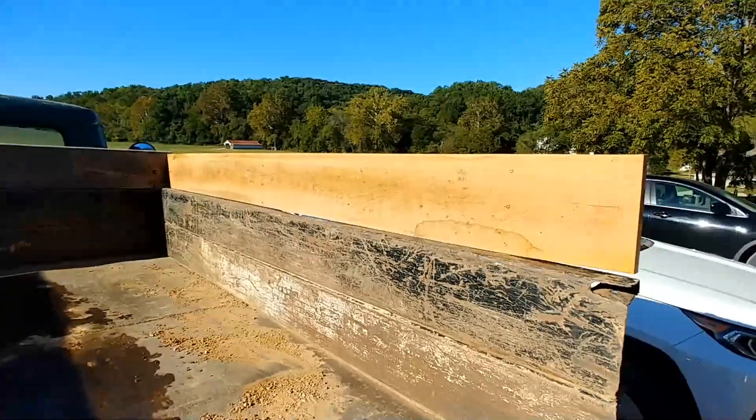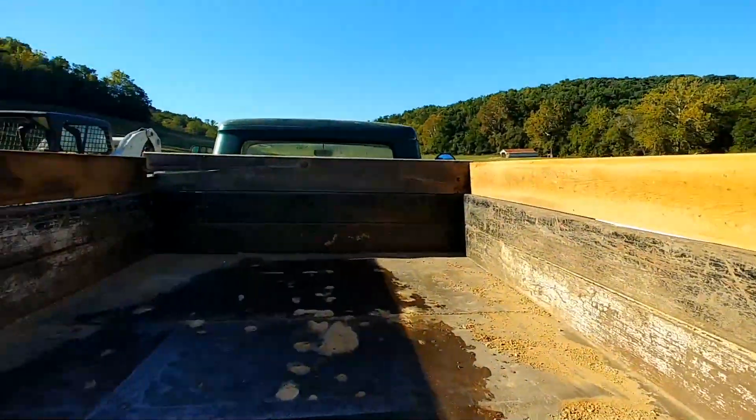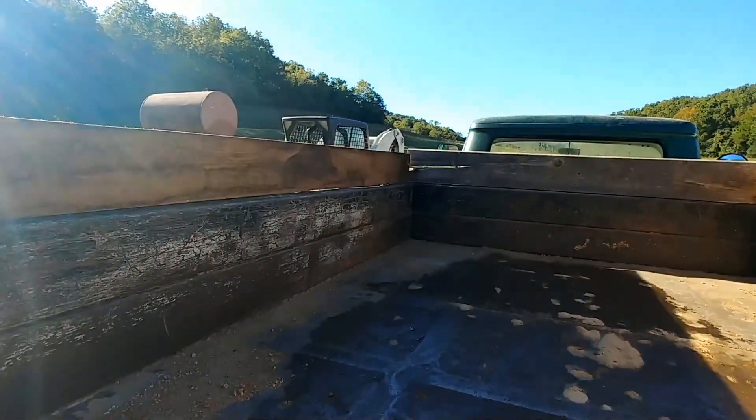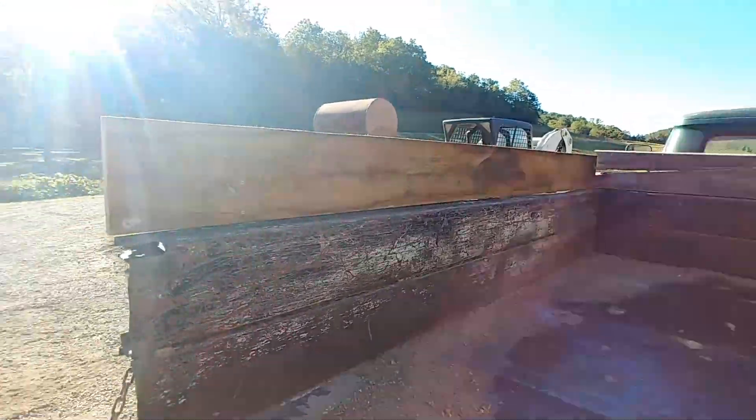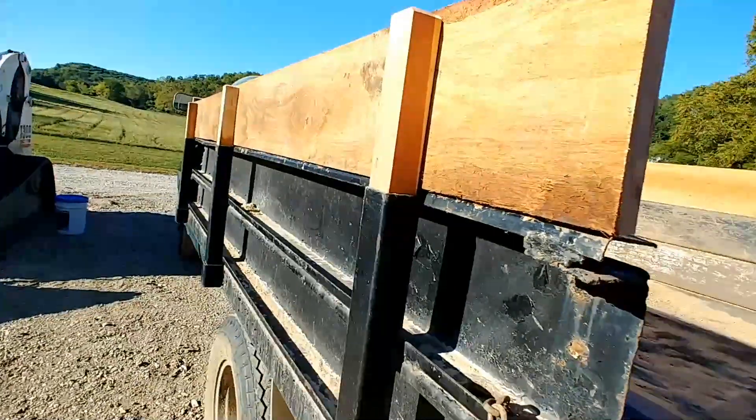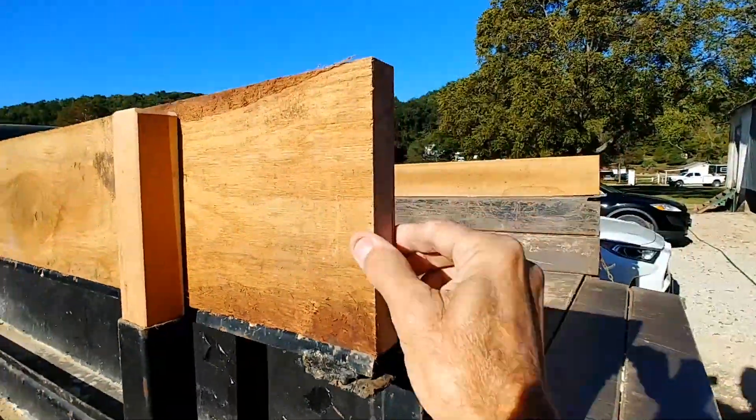There's a whole lot more going on around here. I did get the sides made yesterday for my dump truck — take a look at this. There's what the sideboard looks like. The front board was already on there and you can see it's got a big crack in it — it's been on there for quite a while. These sideboards are what I put on yesterday. These are oak, a full one inch thick.